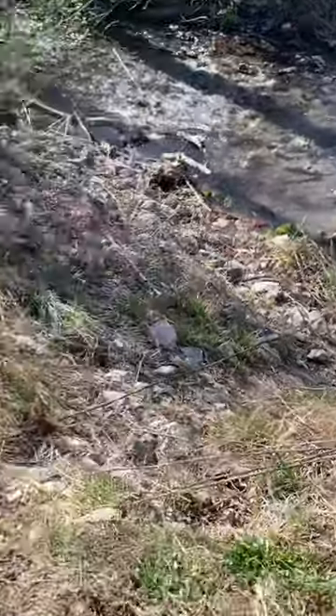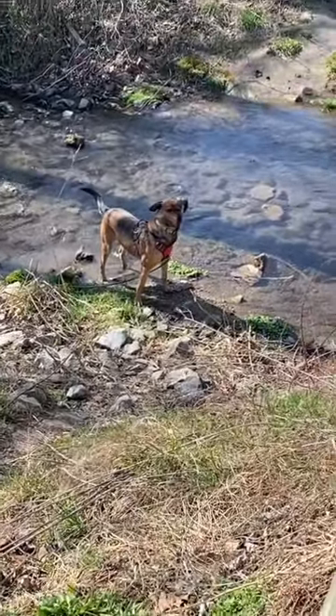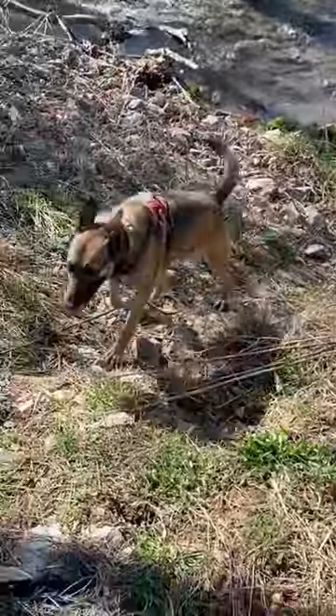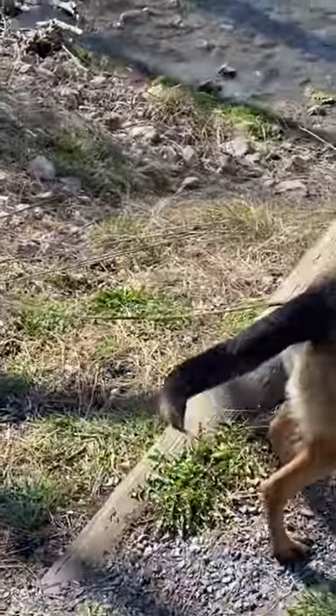Lola's down there getting water. Just gotta make sure her leash doesn't get caught on any rocks or branches or something when she gets them to back up. She can do it. I think she's good.